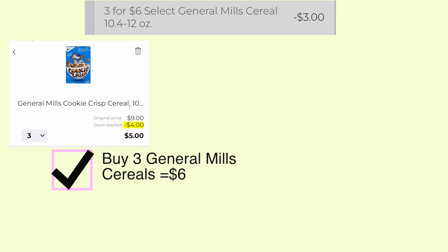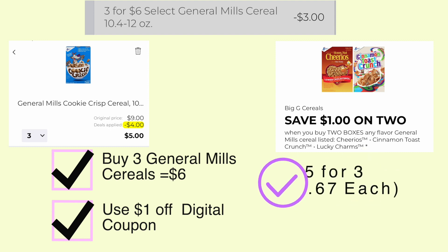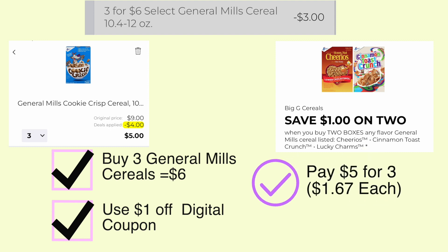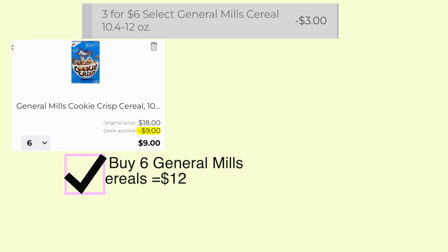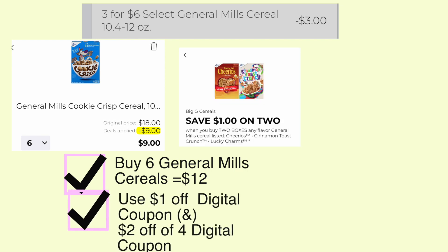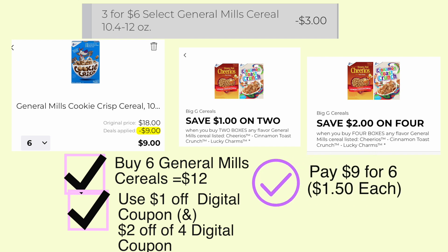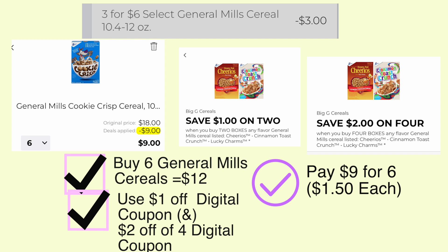General Mills cereal is on sale three for six dollars — buy three, use this one dollar off coupon and pay five dollars for all three, or just a dollar sixty-seven each. And if you really wanted to stock up on cereal, you would buy six General Mills cereals, use this one dollar off of two coupon and this two dollar off of four coupon — you would end up paying nine dollars for six boxes, or a dollar fifty each. Just remember, only select General Mills cereals are three for six, so make sure you pick from those select few.